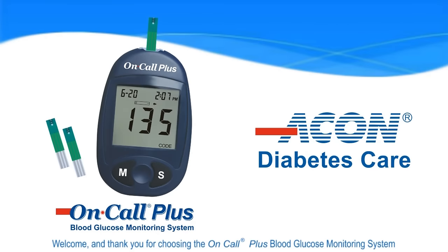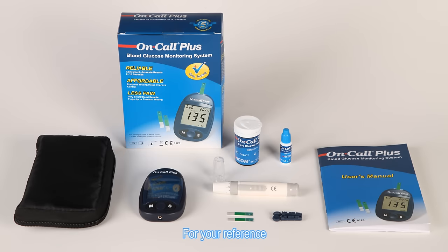Welcome and thank you for choosing the on-call plus blood glucose monitoring system. For your reference, the video will make you more familiar with the system.